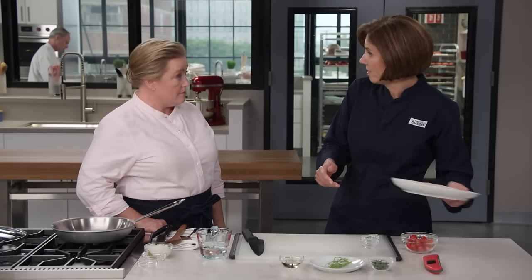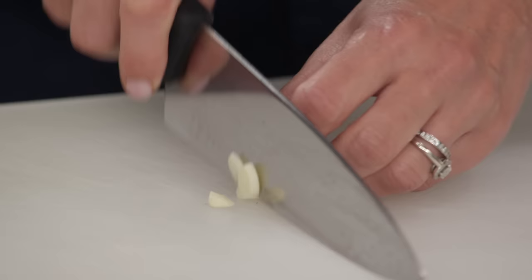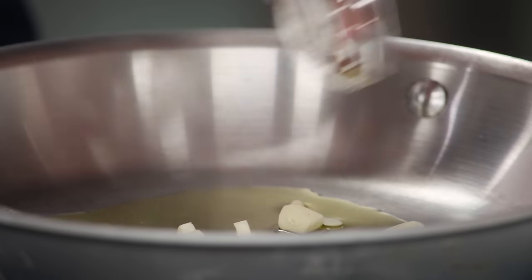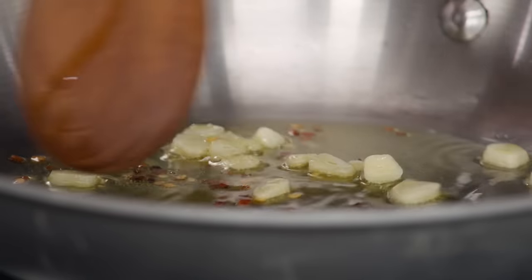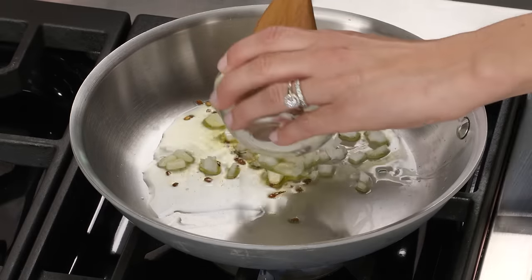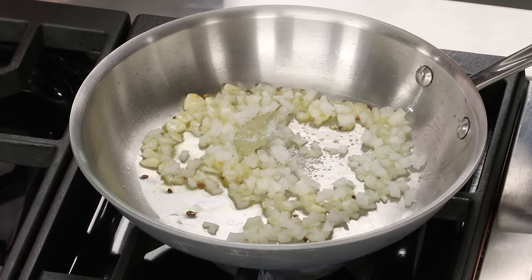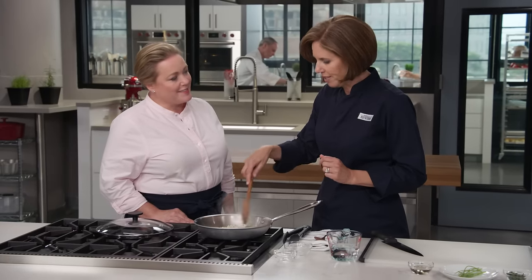Now we start our water-based sauce. I have a tablespoon of extra virgin olive oil with a couple cloves of sliced garlic and an eighth of a teaspoon of pepper flakes, on medium heat. Then half of a medium onion diced up for some nice subtle sweetness, a bay leaf, and a quarter teaspoon of salt. We found a lot of recipes that add capers, lemon, oregano, but we really like a nice uncomplicated version. We'll let that cook for two to three minutes until the onion starts to soften.